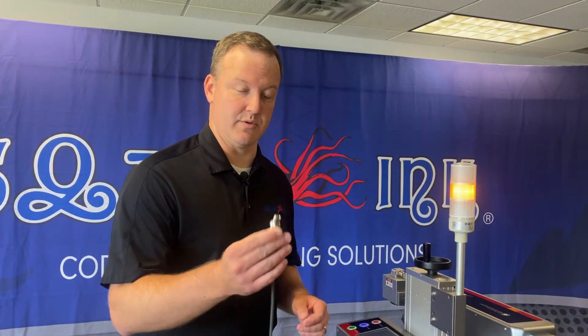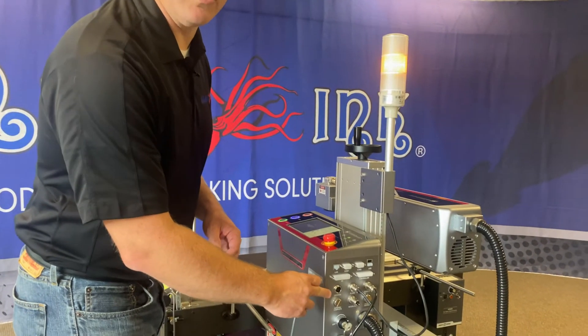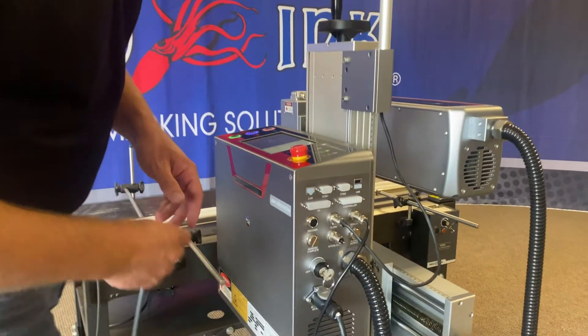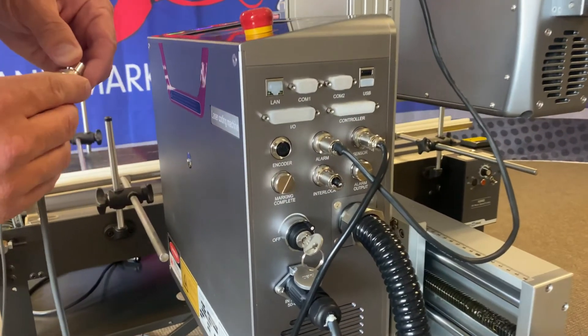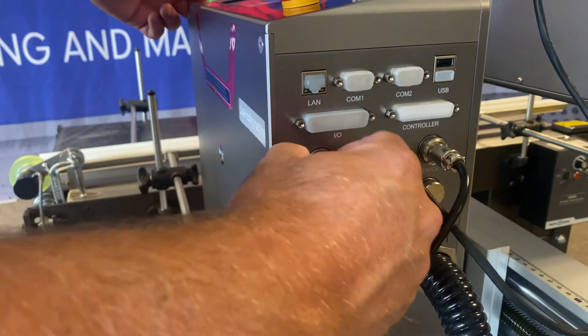To plug the encoder in, you'll see we've got a four-pin male connector. This is just going to plug into the back of our laser here. We do have a labeled encoder port with a four-pin female connector, so this is just going to plug right in and then thread in place.